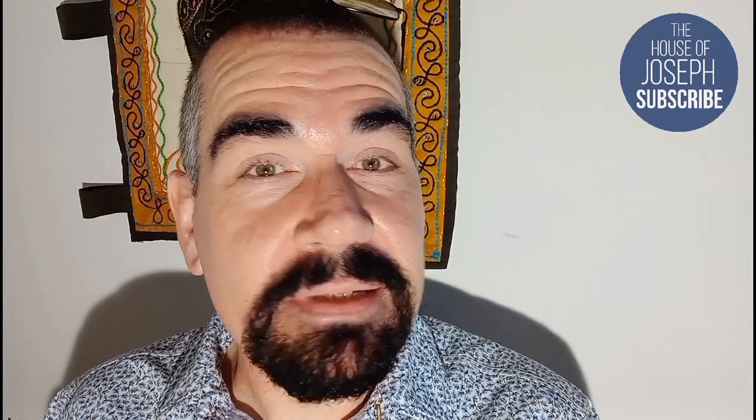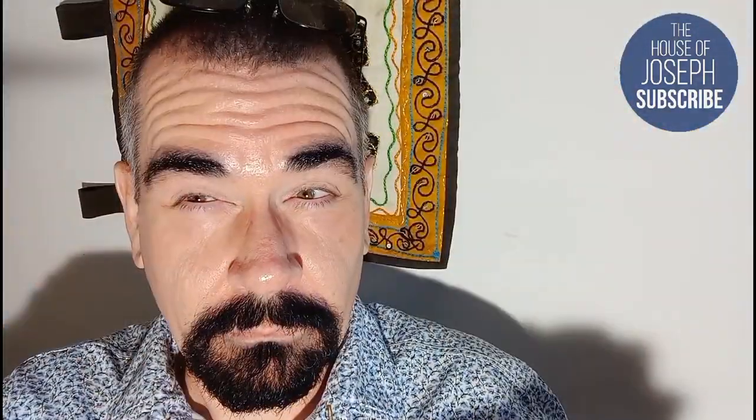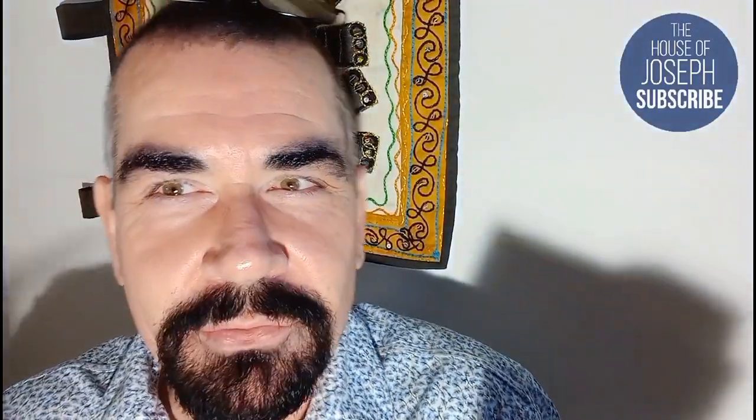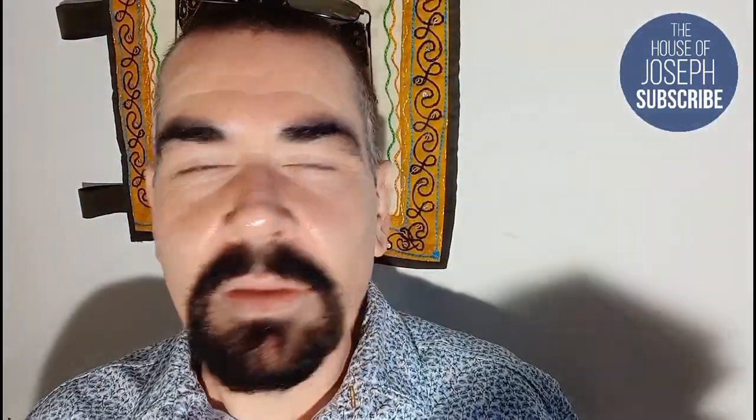So if that sounds like something you want to find out more about, stick around. I can imagine many of you out there wondering why this man doesn't even know what he's got — well, it's still in the box. This will be an unboxing and a blind review today. I've also discovered the lighting is better with something placed here — can you see how it makes my face look a lot paler?